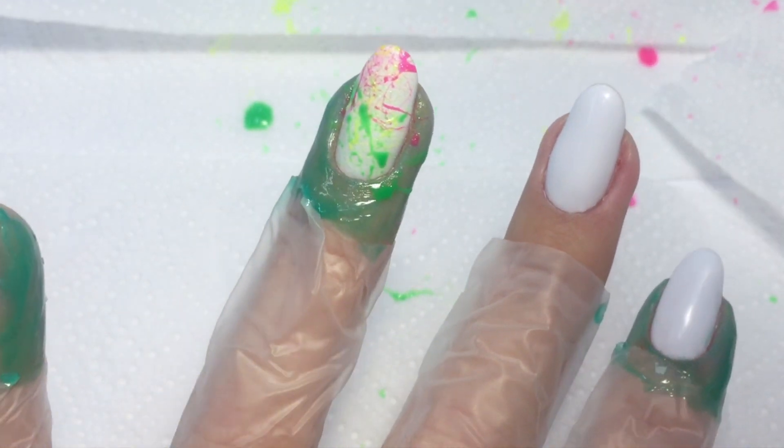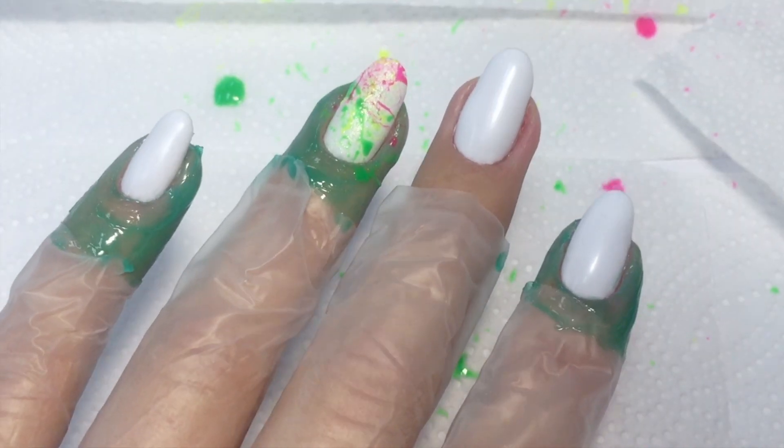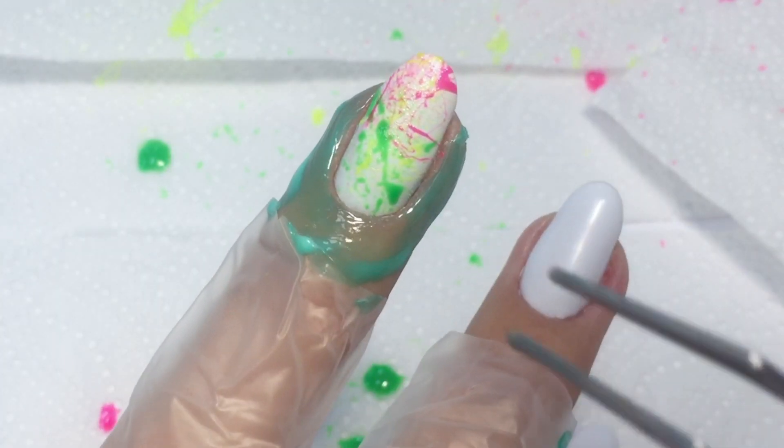Then we go to the yellow — I'm using neon yellow color. Blow it. Now we have these nice splashes. Cure it again. At some point you need to stop.